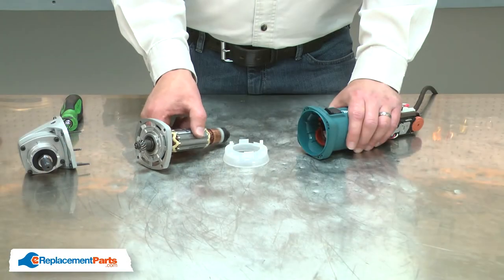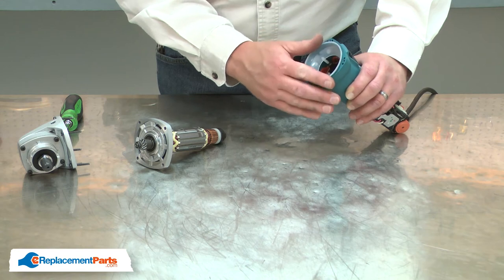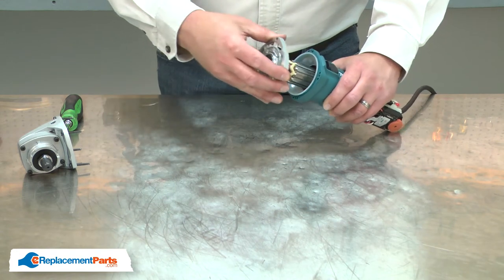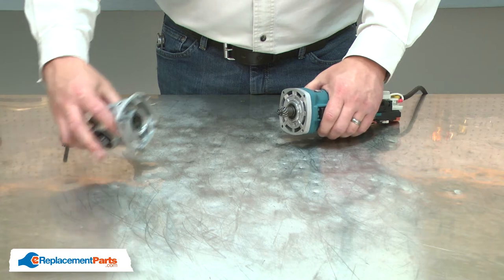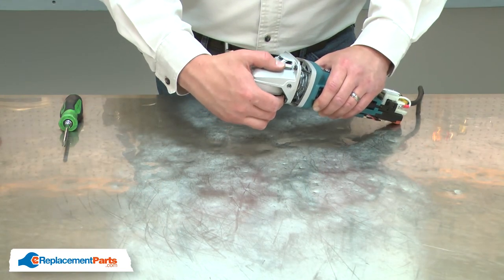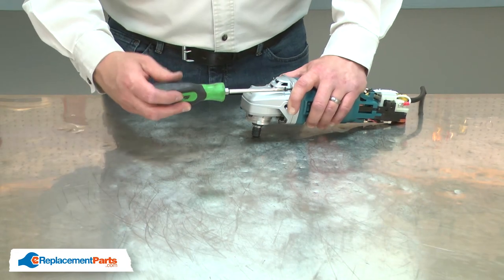Now I can reinstall the armature. I'll place the baffle back into the housing, install the armature, and the gearbox. And I'll secure the gearbox with the screws.